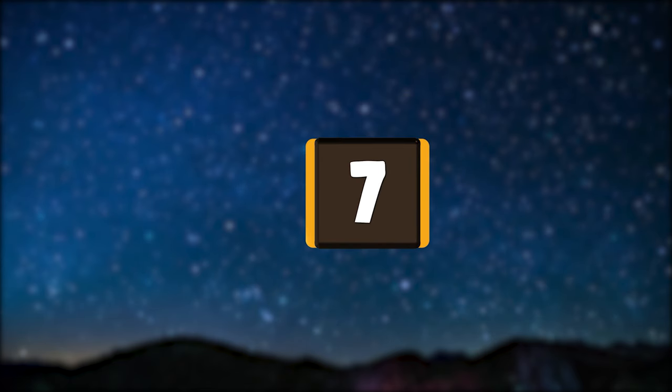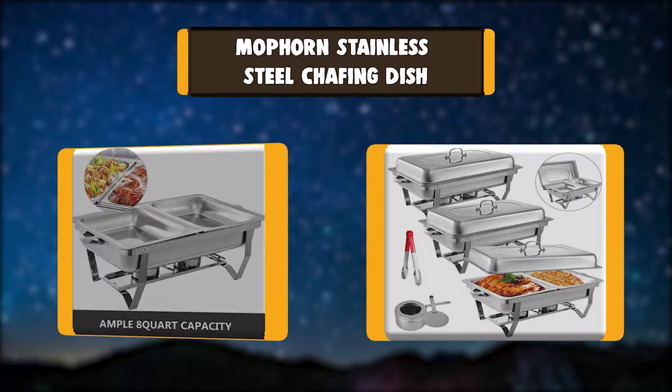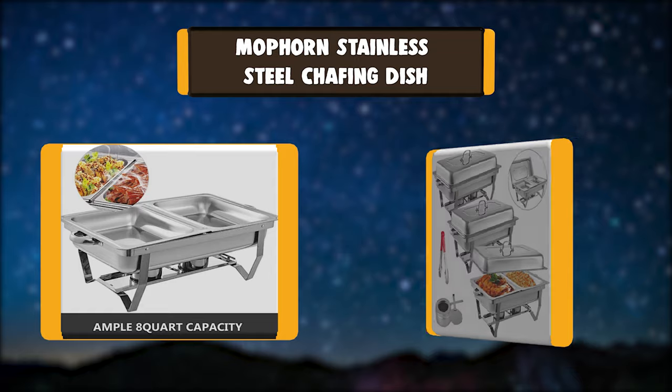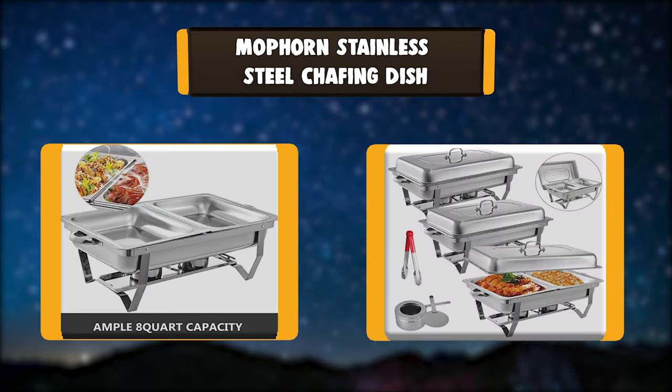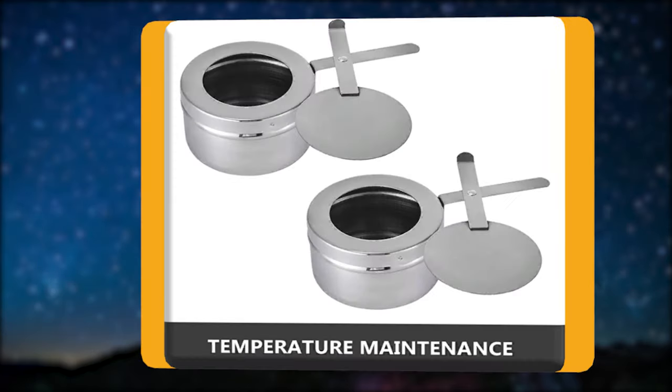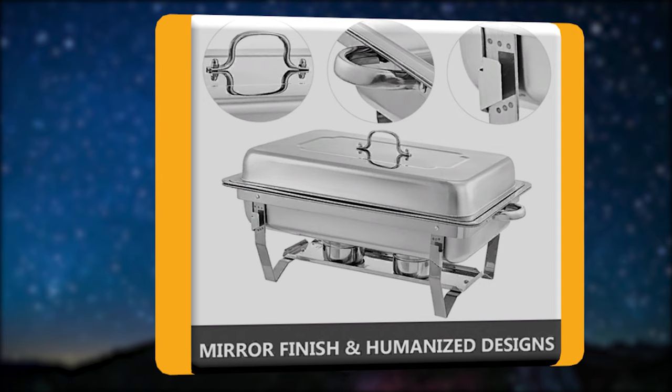Number 7: Moforn Stainless Steel Chafing Dish. This dish is made of high-quality 401 stainless steel. It has good heat resistance, is not easy to rust, corrode, or tarnish, and is durable for long service life. Highly polished with a mirrored finish for an elegant presentation.